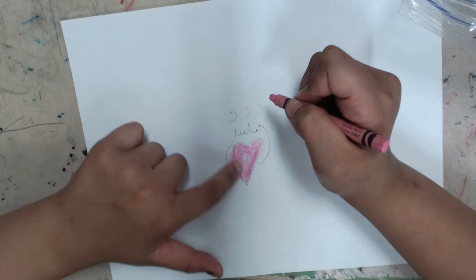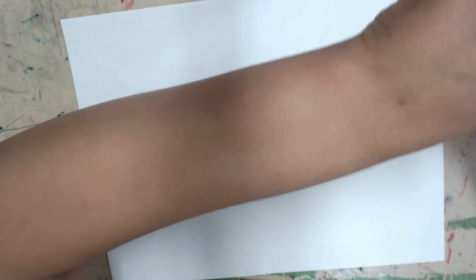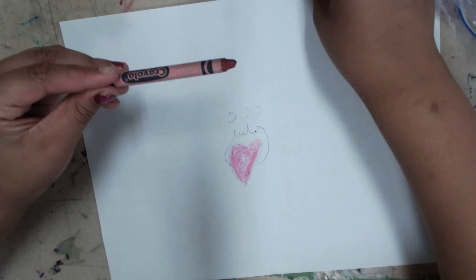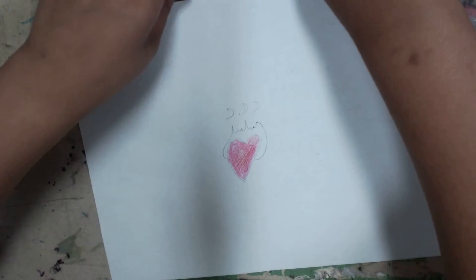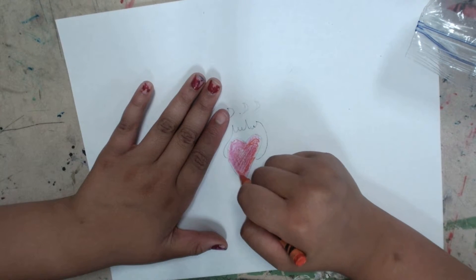That should be good. Next you're going to take two kinds of crayons or color pencils. First you're going to take the regular red and color light. Then take the other one and do it around the red. That should be good.